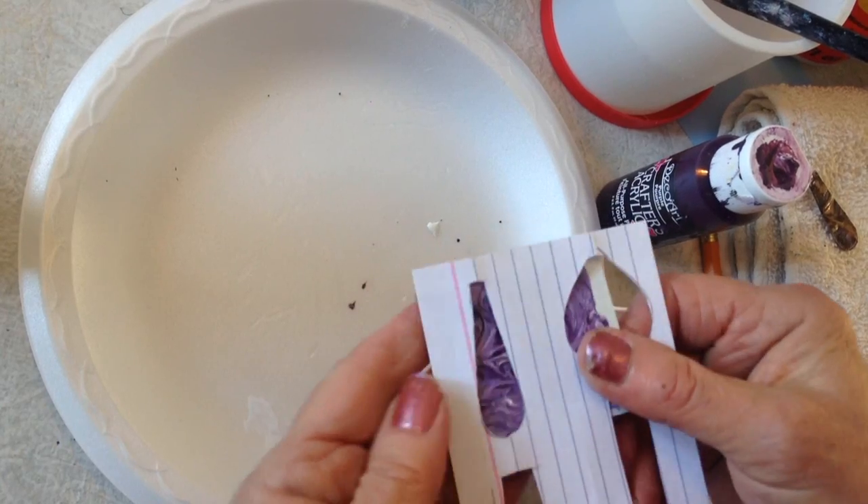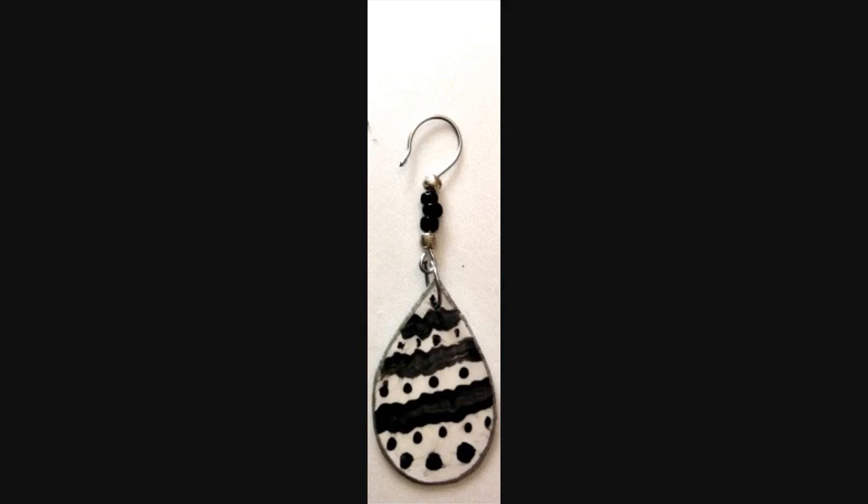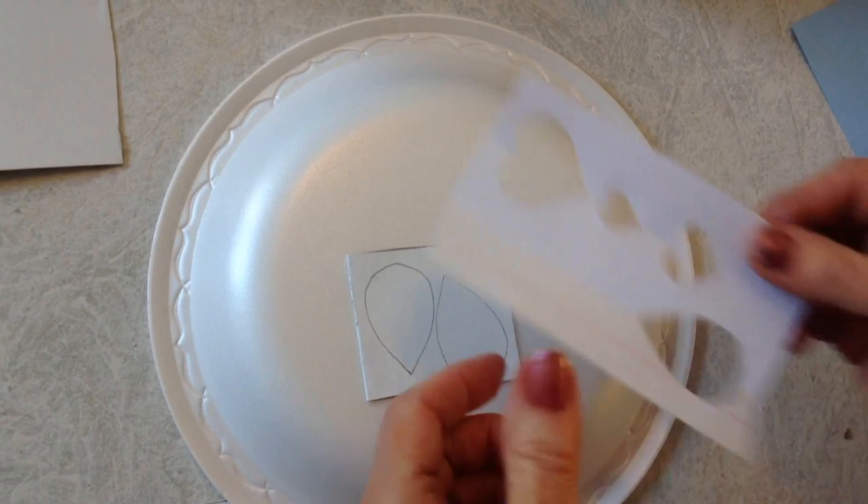Then I placed my long template on and I traced around it and I cut it out. And another style.